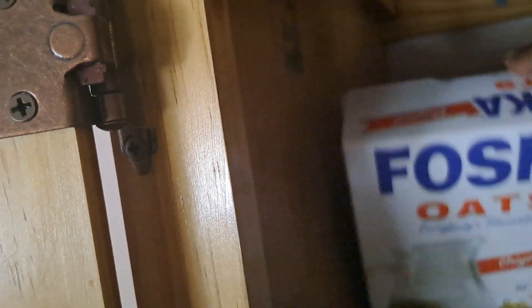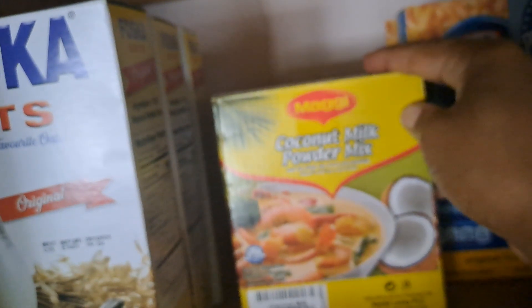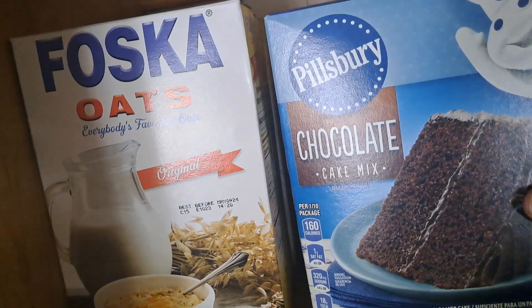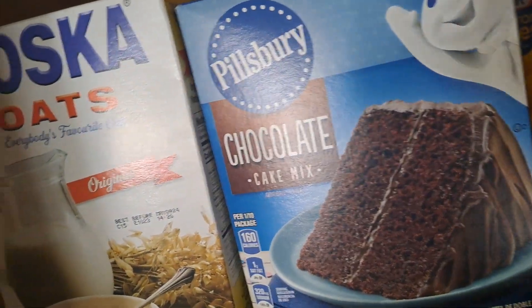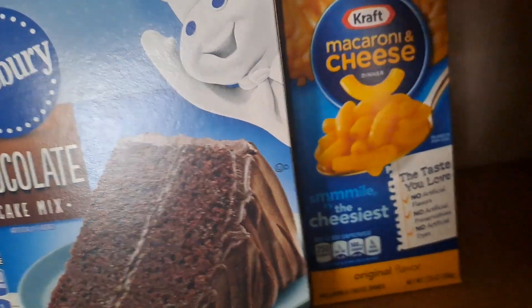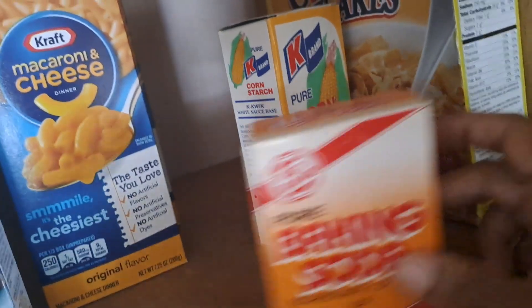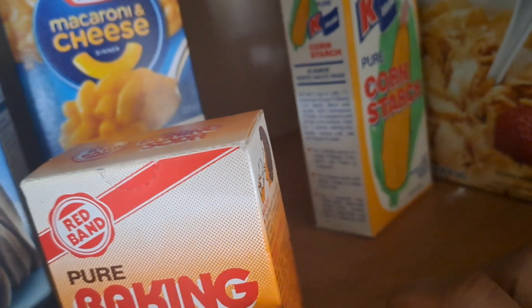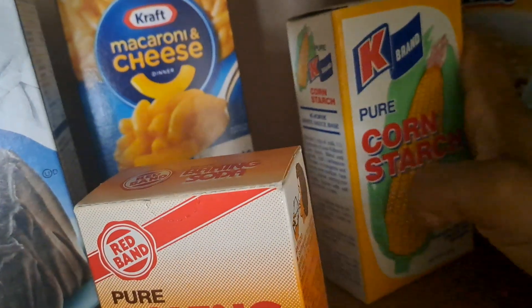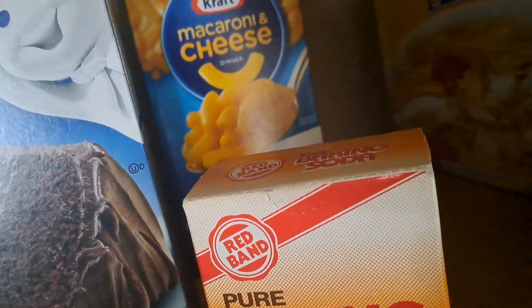Let's start over here — we have oats, these two are full. This pack we are actually using. Right here we have coconut milk, and right here we have chocolate mix. These are good. Mac and cheese over here, baking soda — I need to put this back in the refrigerator because the one that was there I took out and threw it down the drain.